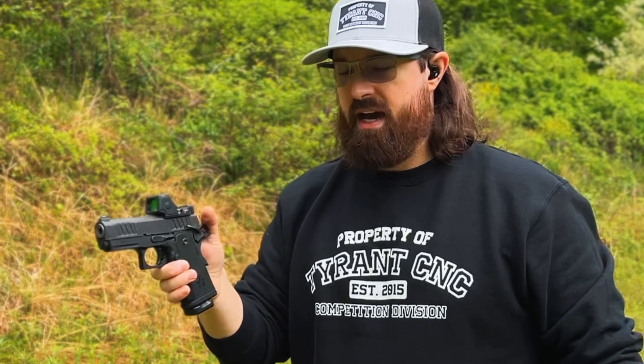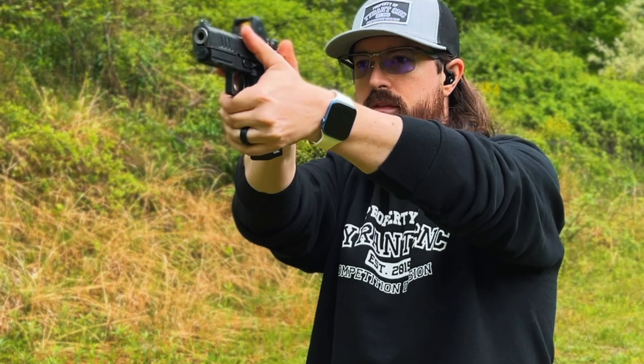I've recently transitioned to this Staccato C, and I've been sitting around the house just drilling it — coming out of the holster, dry firing, safety on, safety off, over and over. I don't think your average consumer is going to put in that much effort with a new firearm.